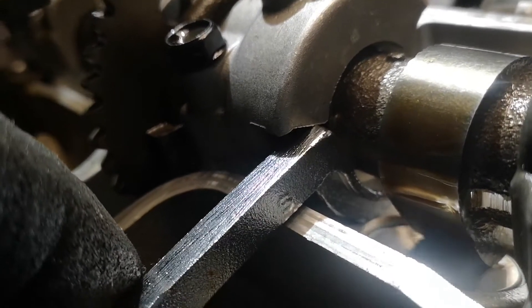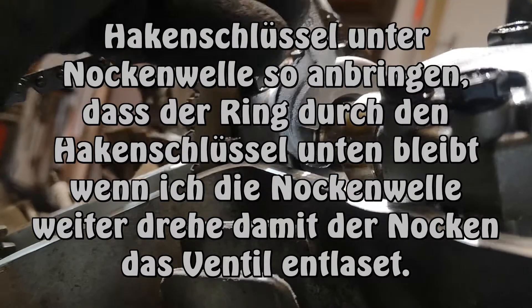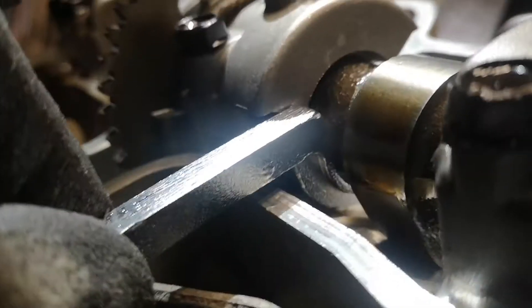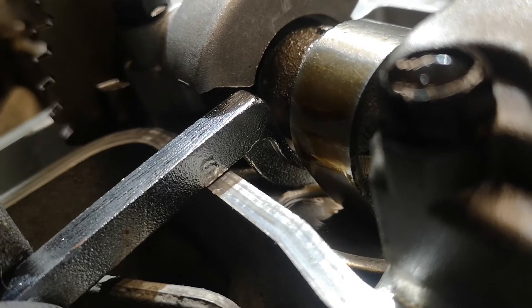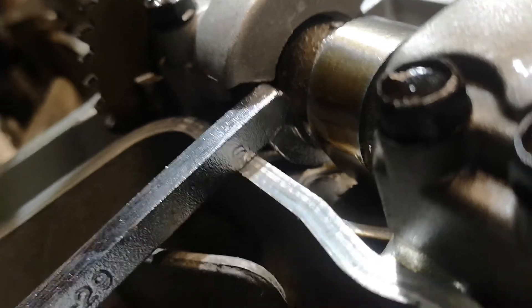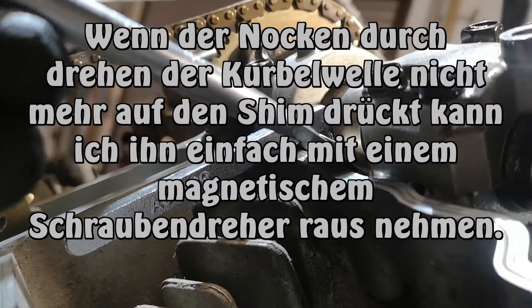Im Prinzip mache ich jetzt den Hakenschlüssel hier drunter, dann hänge ich bloß hier ein. Ich schiebe ihn einfach unter die Nockenwelle und dann unter den Ring, den ich da vorhin gedreht habe, ohne dass ich das Plättchen berühre. Dann bleibt der Ring unten und ich kann das Plättchen hochheben. Mit meinem Magnet funktioniert es nicht, aber ich habe einen magnetischen Schraubenzieher.